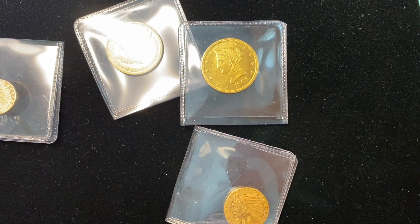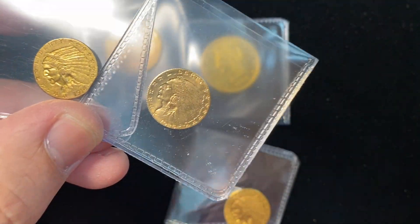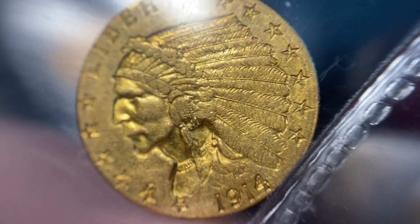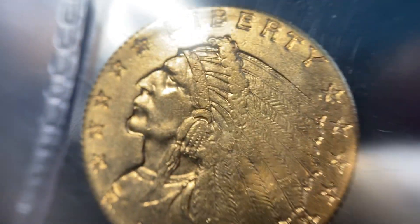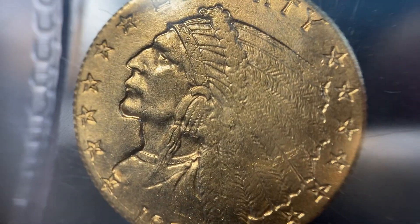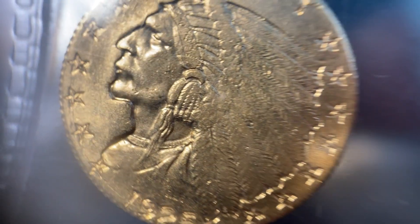Now we're going to look at the two-and-a-half Indians. This one also has that bright finish to it, with some of the same things you'll see compared to the real one — strike quality, the details in the feathers, and the stars and the Liberty. On this one, the Liberty struck pretty strong and so are the stars, but then when you look at the feathers and the headdress, they are very soft, even though the coin looks like it's uncirculated.